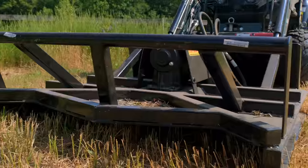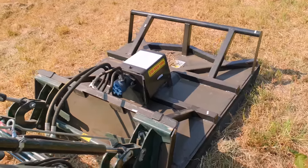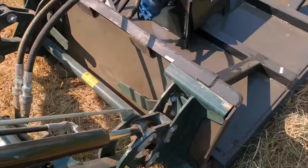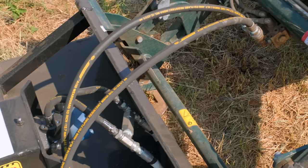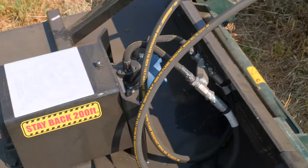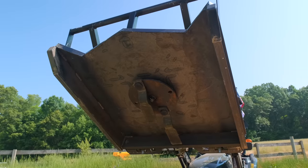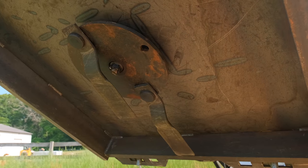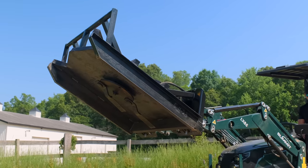Tractors in general have very very low hydraulic flow, and smaller tractors are the worst case scenario. So you're essentially looking at a worst case scenario right here — a low flow hydraulic setup on a diverter system on this tractor trying to operate this four foot wide brush hog, which before I used it I would have said was impossible.